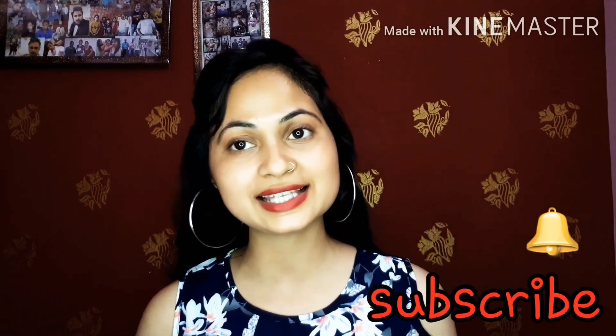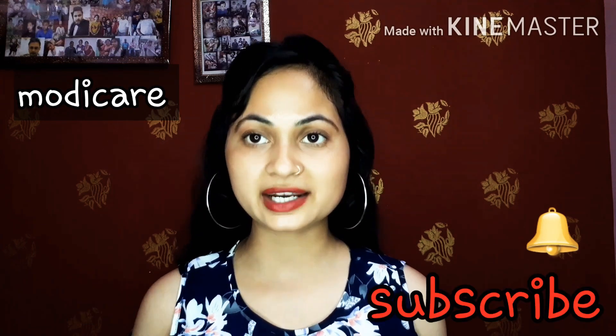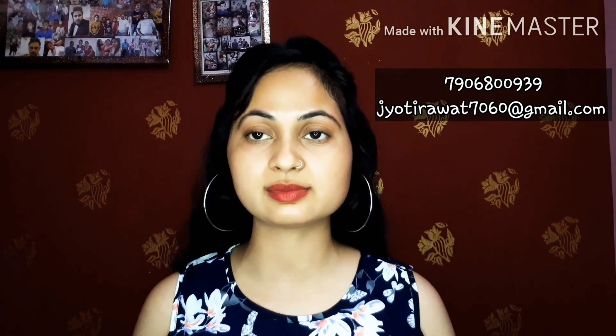Now let me give you a brief introduction to Modicare. What is Modicare and what products do they offer? I have joined Modicare and have received many benefits. You can join as well and get the same benefits. You have to send your ID to the number shown, and you can ask me queries or mail me. If you join, you can purchase products worth 500, 200, or 2000 — it is totally up to you. You get a discount on the spot without any bargaining.